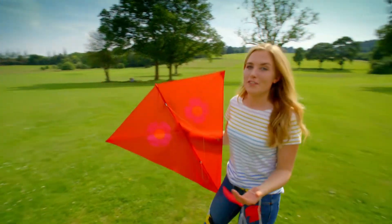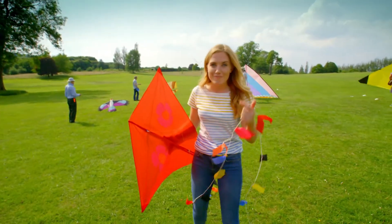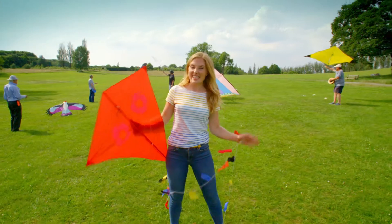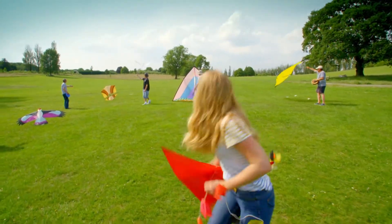When we fly kites, we have to make sure that the area is big and it's free from any trees, roads or power lines. This one is just right. Ready? Three, two, one, up!